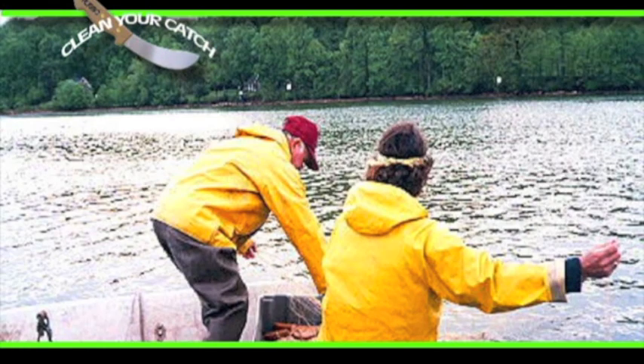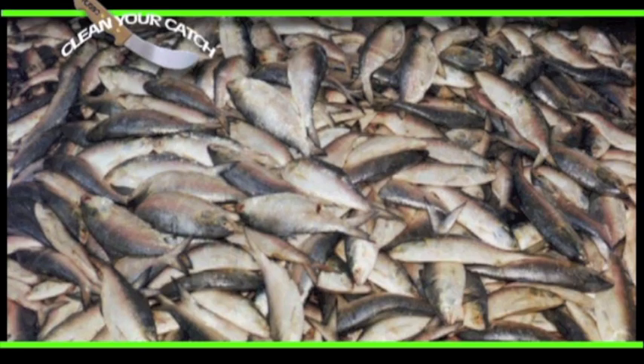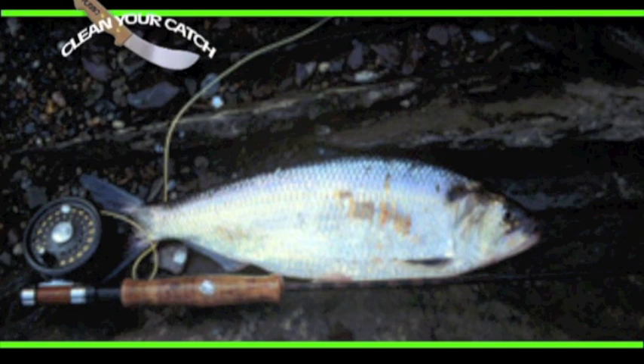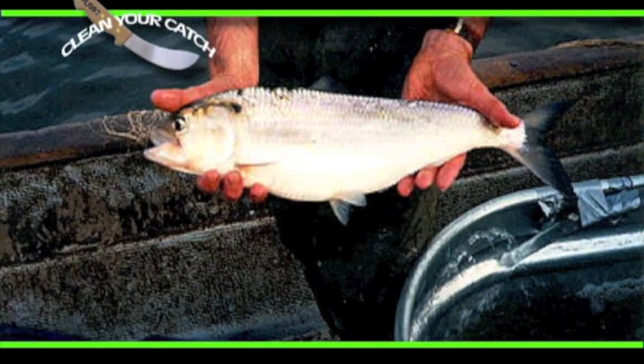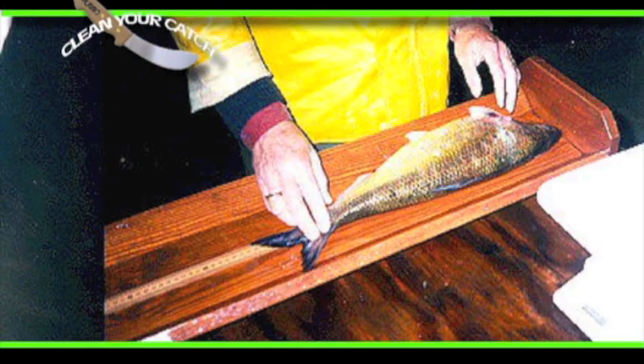Commercial fishermen catch shad with a set net or a drift net. Sports fishermen use small jigs and spoons which are cast or trolled across the current. The shad supposedly does not eat after entering freshwater on their spawning run, and the reason they hit lures is not well understood — it's thought they strike in fear that the lures will eat the eggs they will spawn.